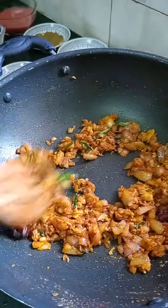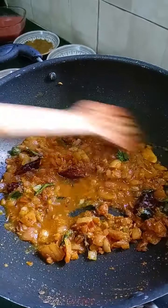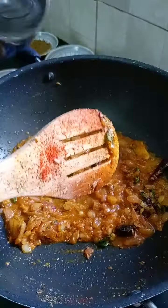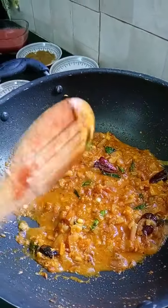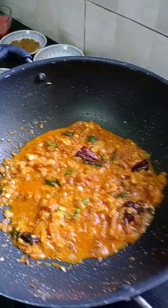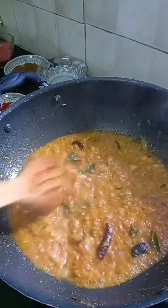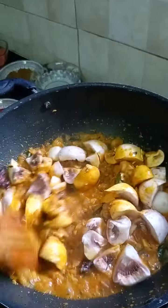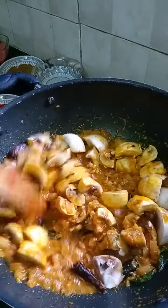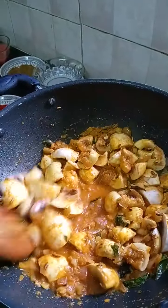Add pepper powder at the second stage, then I will add the mushrooms. Let's add some mushrooms.